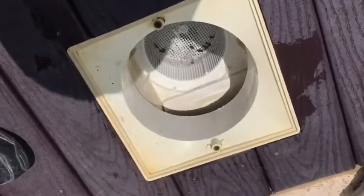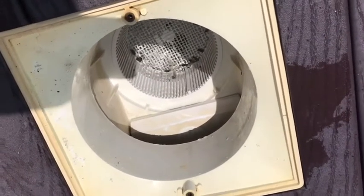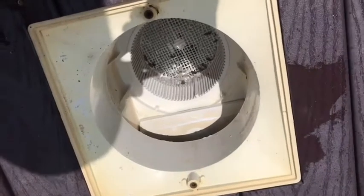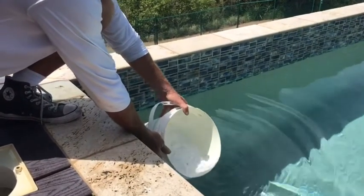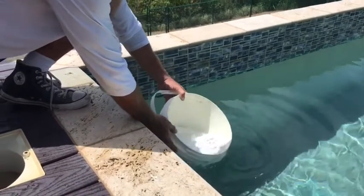We backwashed and the water level has dropped down a little bit. But this pool has an anti-cavitation line on the inside of the pool, right down there, that pulls water into the skimmer so that your pump will never run dry. It's a great thing to do when you're building a pool. Give it a tilt and let some water come in — make sure you don't let the DE go into the pool.